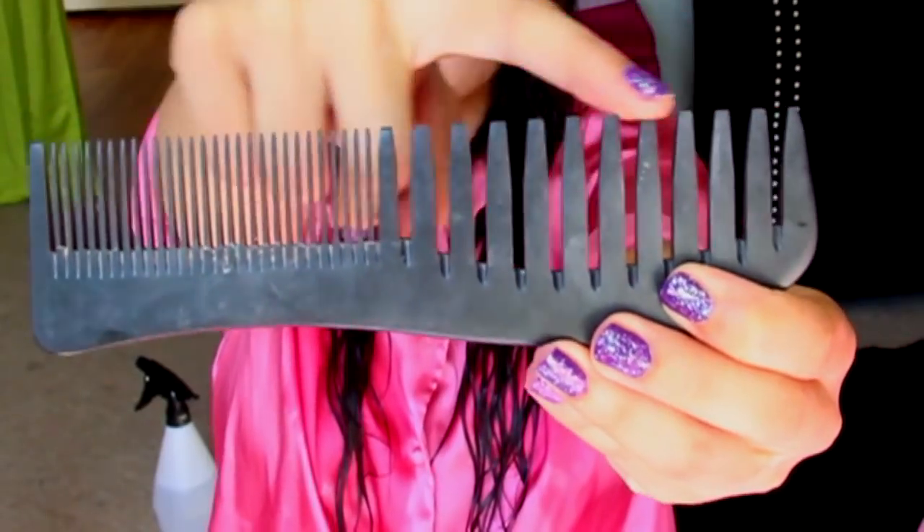Next I take my wide tooth comb and I comb through my tangles. I never start from the top though — I always start from the bottom just to avoid breakage, because sometimes my hair gets really, really tangled. So I just detangle it gently.